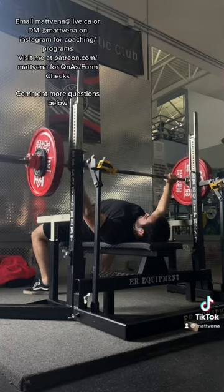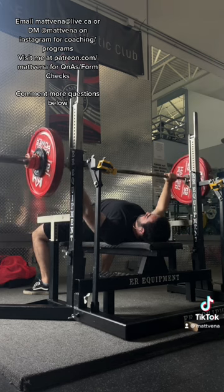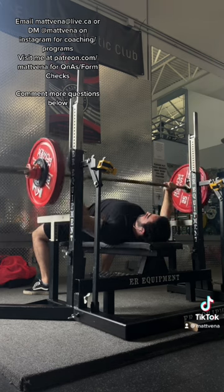Some people, like me personally, will touch higher on the chest. This will reduce the moment arm, but it can be rough on the shoulders and isn't for everybody. You can experiment and see which feels best, but regardless you want to be consistent with it.